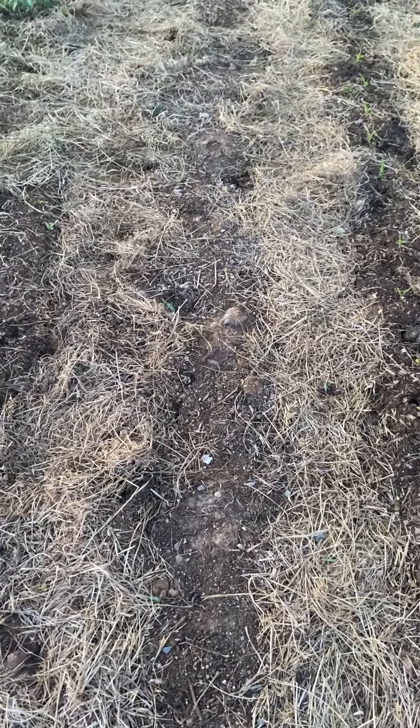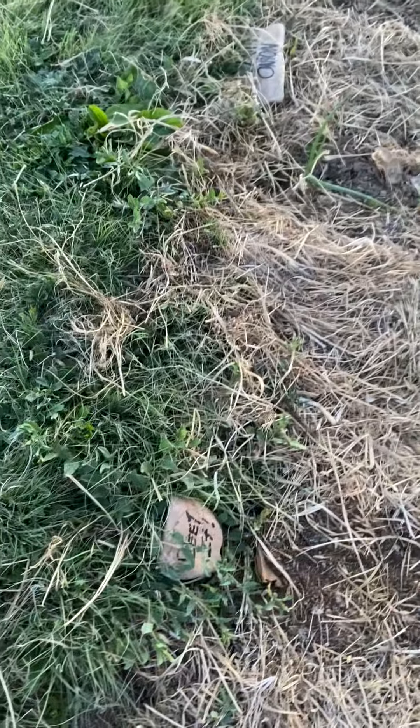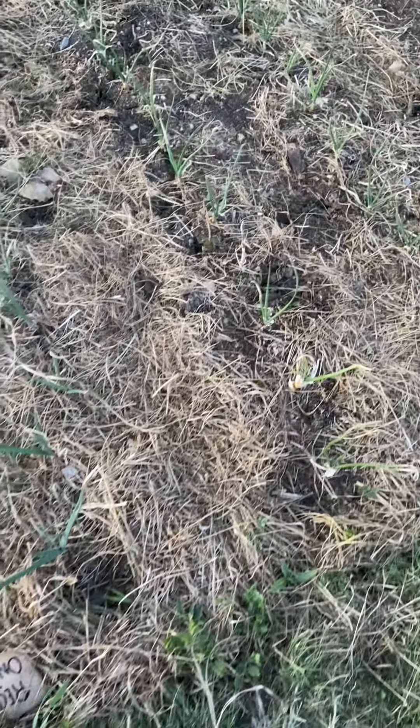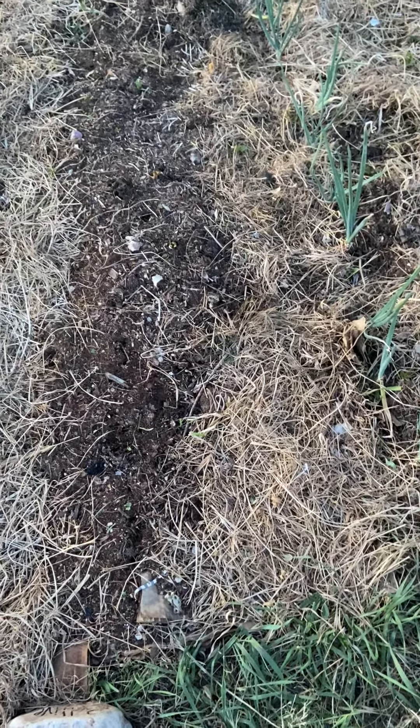This was supposed to be a row of burgundy heirloom okra but I think it was too shallow, so I'll have to replant — it's not quite warm enough for okra anyway. These are beets, and then we've got four rows of onions: two rows of yellow and two rows of red. That row will be multicolored bells if they come up — they also kind of washed away, so we'll see.